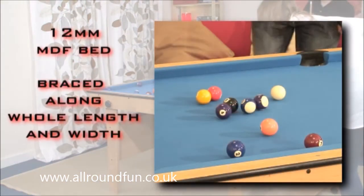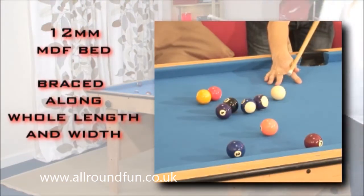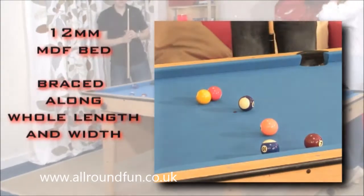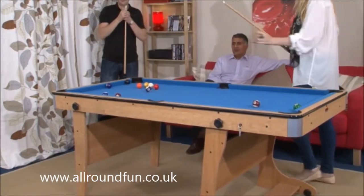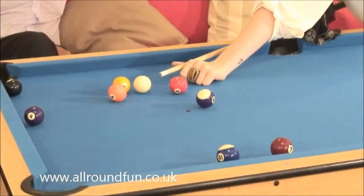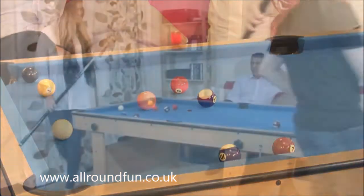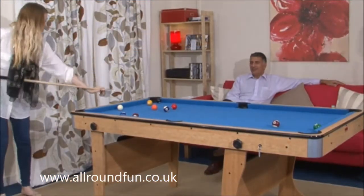We use a thicker 12mm MDF bed for the playing surface and we brace it fully. You get better ball response, no deviation when the ball is struck and no warping of the bed over time. We will not use cheap materials that warp easily. This extends the life of the table.